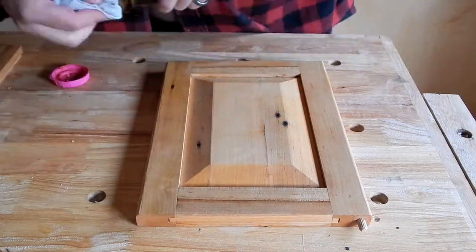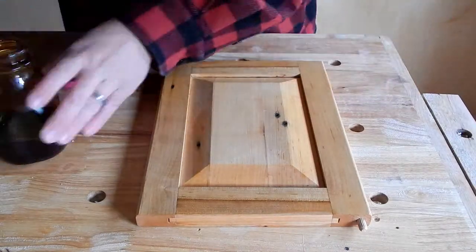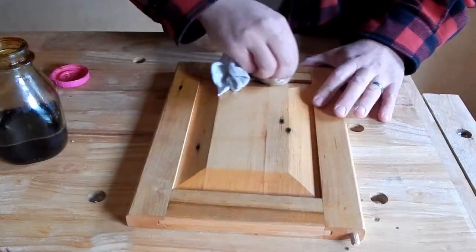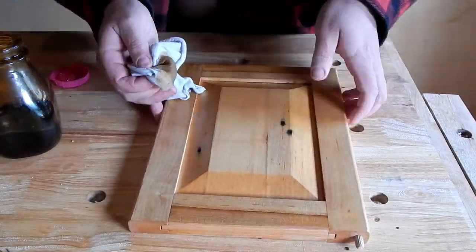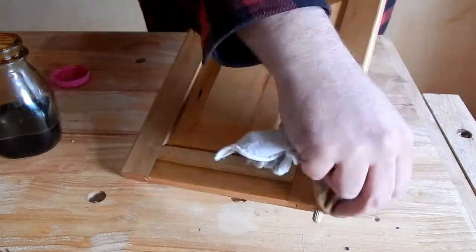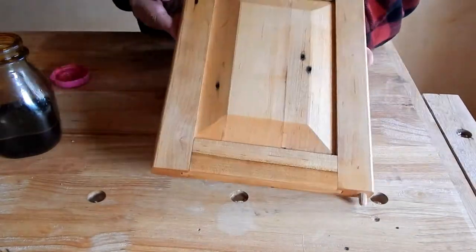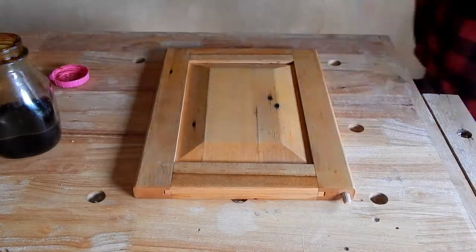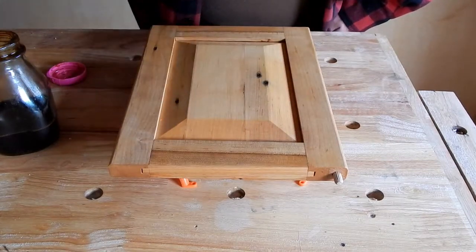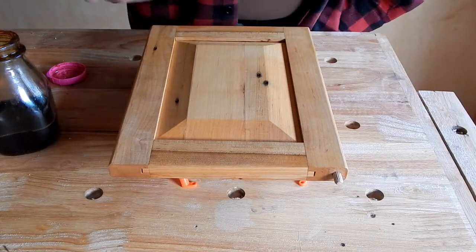I believe I've mixed this shellac in a one-pound cut, and that color is called Garnet. I begin by applying the shellac with a dauber. However, for the crevices, I touch those up with a paintbrush, as I don't want a bunch of shellac pooling in the groove that we cut. One of the nice things about shellac is that it dries quickly, so we can apply a second and even third coat with about 10-minute intervals.